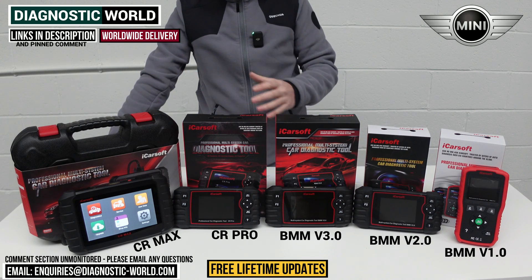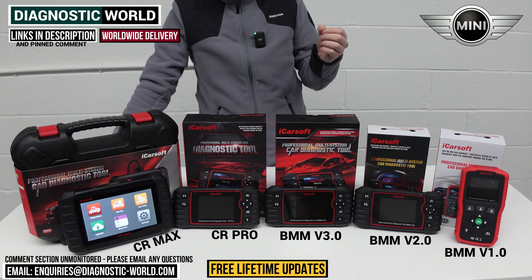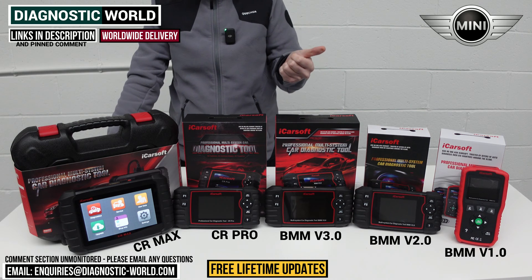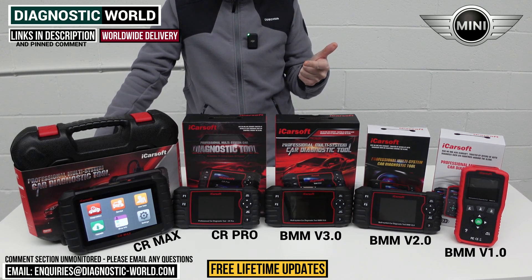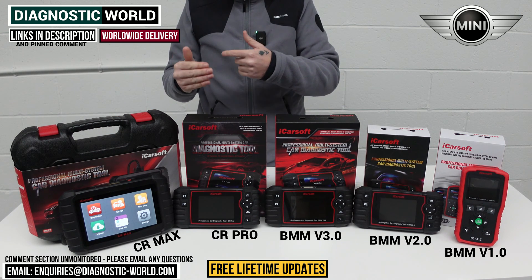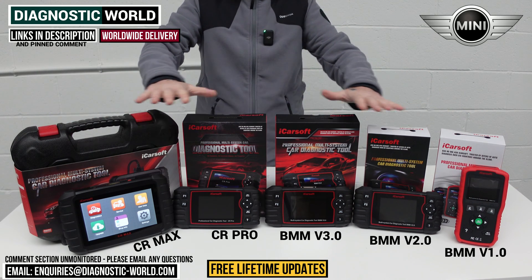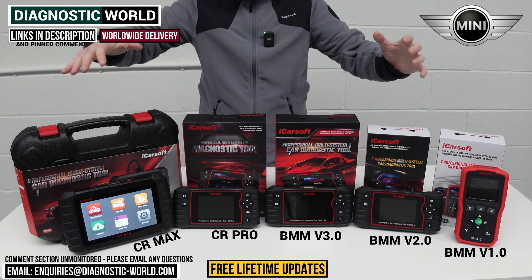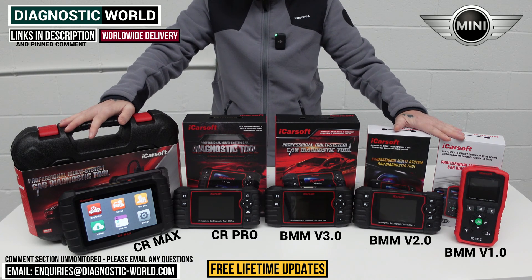Free lifetime updates come with all of these iCarSoft tools. Other manufacturers like X-Tool and Autel will charge you after the first year — around a hundred to a hundred and fifty pounds depending on the tool. With the iCarSoft tools on this table, you buy the tool once — which is generally cheaper anyway — and you get free updates for life with no additional costs.